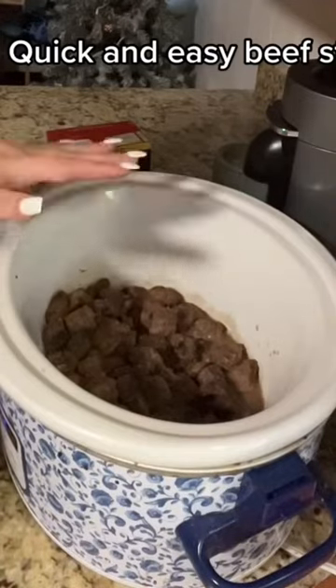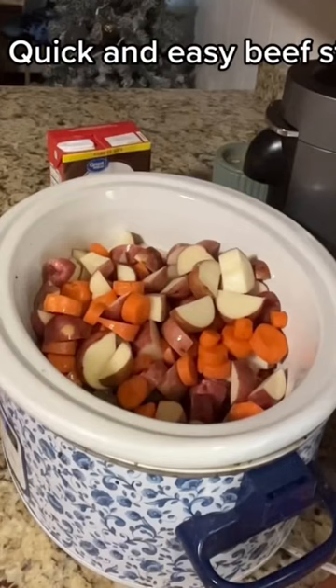Let's make beef stew in under 30 seconds. First, you're going to brown your stew meat. You're going to use some flour, oil, and a little bit of ranch seasoning. This is going to give that meat some more flavor.